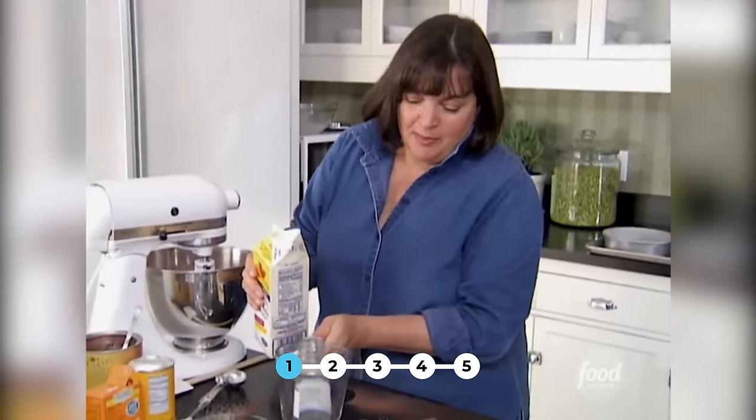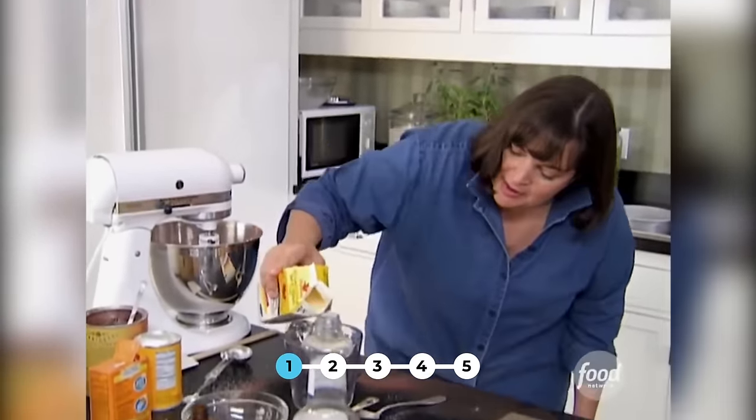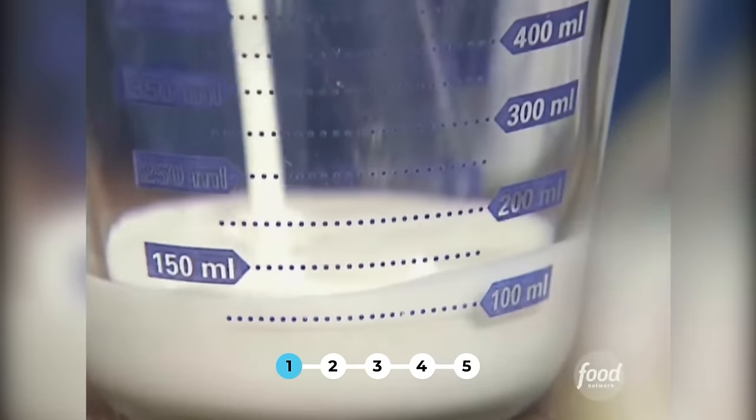Now for the wet ingredients. The first thing is a cup of buttermilk — I always shake it because it does settle. Make sure it's well mixed. I'm going to do it in a measuring cup; that'll be easier to pour into the cake batter. So I need one cup of buttermilk.